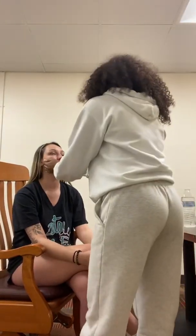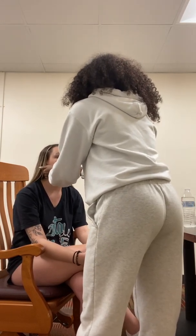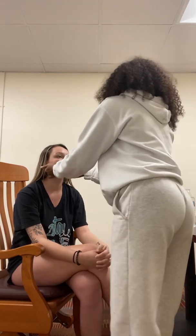So next I'm going to check your lymphatics. First I'm going to check your preauricular. Any pain? No. I'm going to check your posterior auricular. Any pain? No. So that looks good.